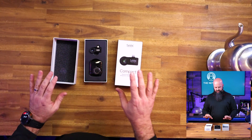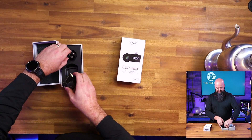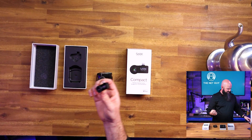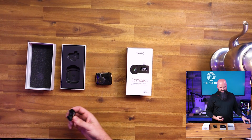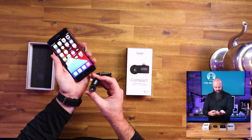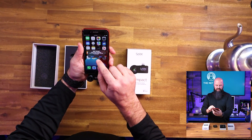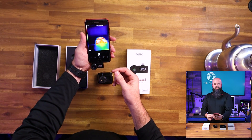We're going to do a quick unbox here. It does have a small user manual. This is the device right here. What they've done to save space is they've actually integrated it with the iPhone, so you're going to plug this into your iPhone. There are also versions for Android. It wants to open Seek Thermal — I'm going to say allow.